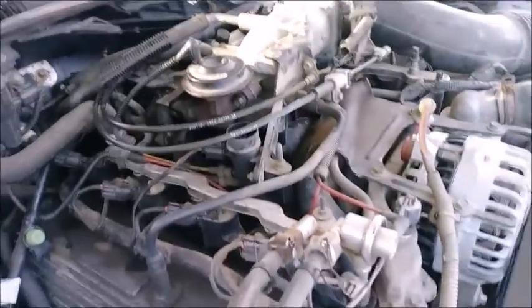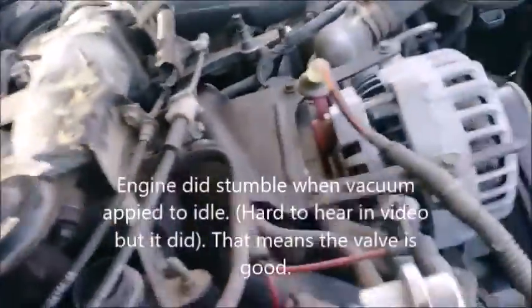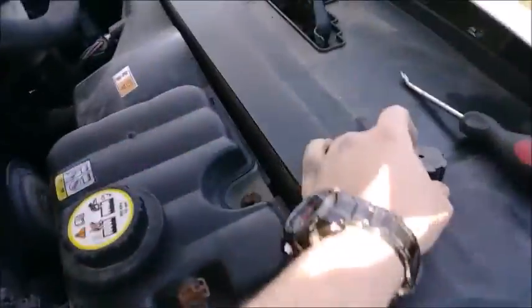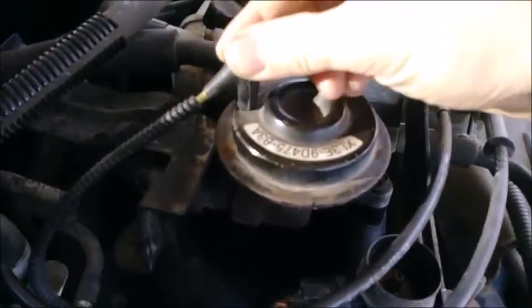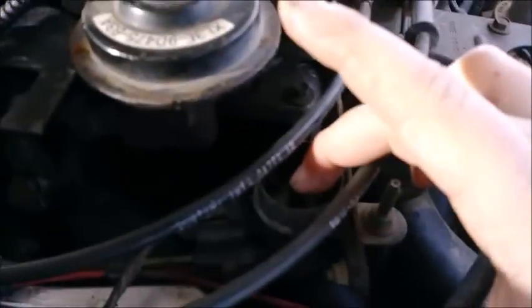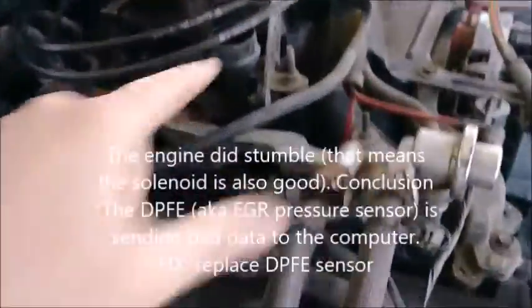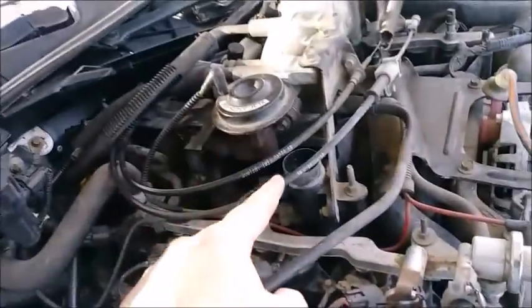Obviously the EGR is not the problem. If you want to test this further, you can apply vacuum to this - the engine should stumble, stutter, or stop. That seems to check out. Here is the solenoid - I took the cap off. If you put that back on and restrict airflow here, you get essentially the same effect. The solenoid itself is also good, and these hoses are good.